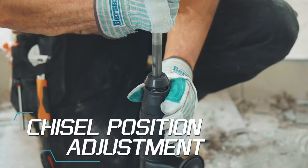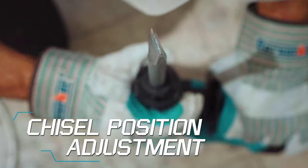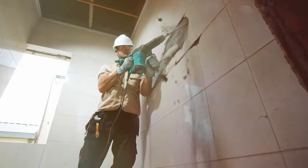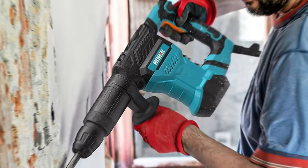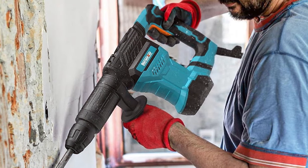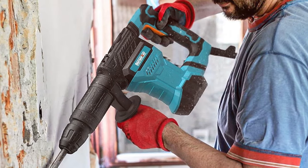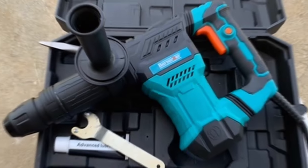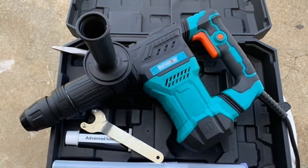The Berserker Jackhammer comes equipped with a variety of chisels, allowing users to adapt to different demolition needs. Whether you're a professional contractor or a DIY enthusiast, this tool is a game-changer for any demolition project. In terms of safety, the integrated safety clutch protects both the tool and the user from sudden torque reactions.